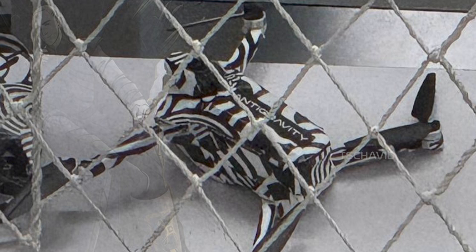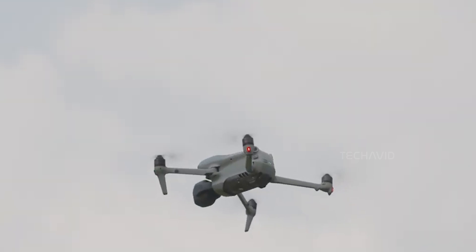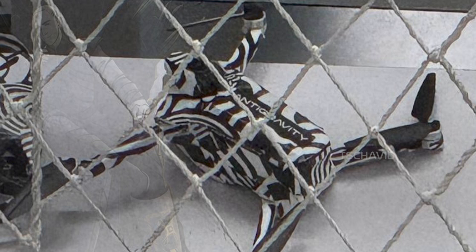The overall structure feels familiar in a good way — foldable arms, symmetrical motor layout, likely GPS and obstacle sensors. It looks like a drone made for smooth, stable flight and great footage. And the size? Not huge. This could be targeting the same crowd that's into DJI's Mini or Air Series: compact, portable, but still powerful.